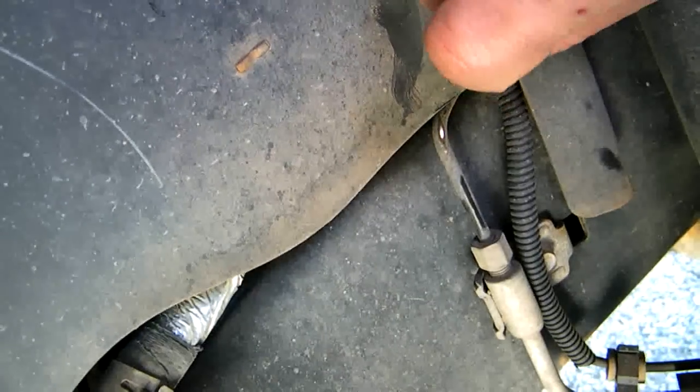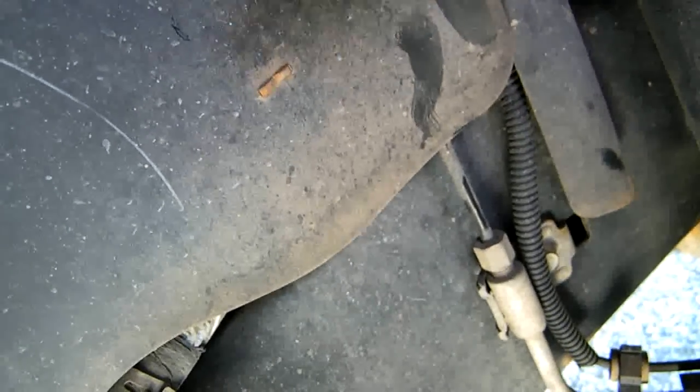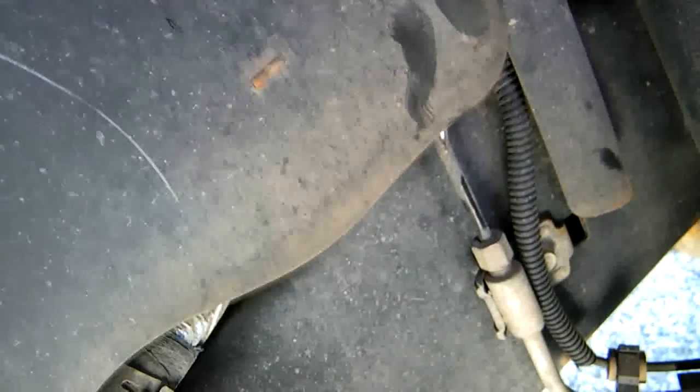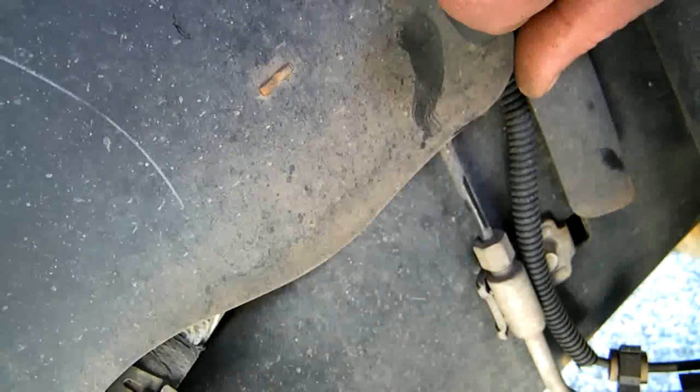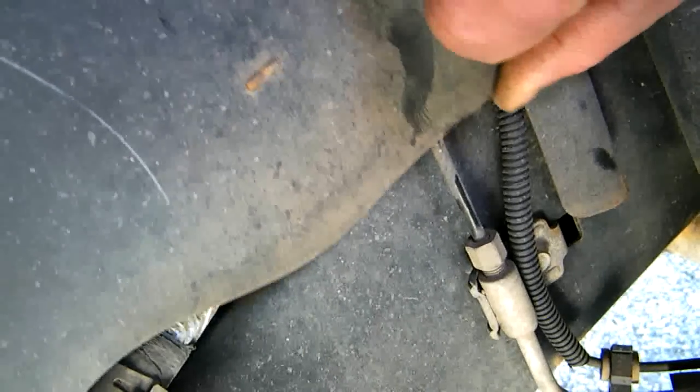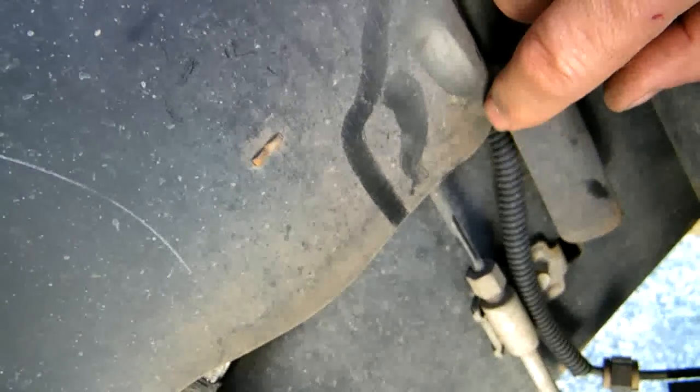Now this car is an '07, so I know it doesn't look like a lot of rubbing, but a little bit of bouncing up and down like this — after a few years and you're going to have yourself a hole. The likely fix is Chrysler is just going to cut this out, just to get it away from there.